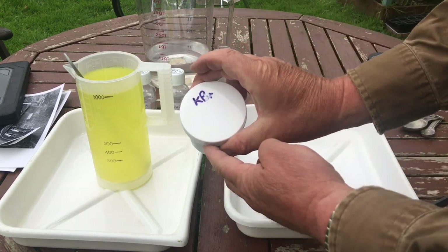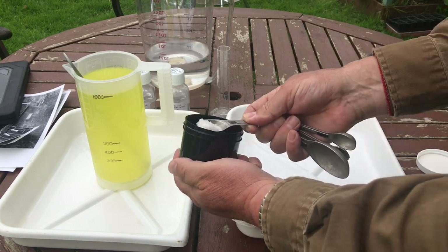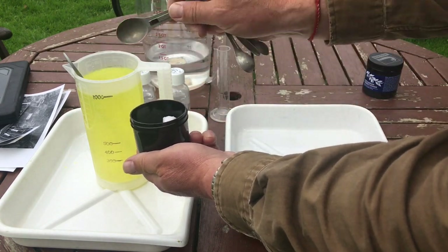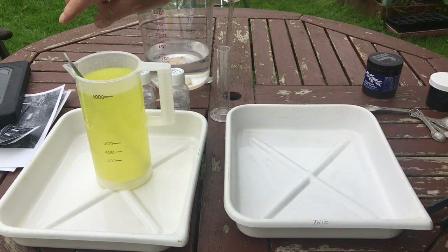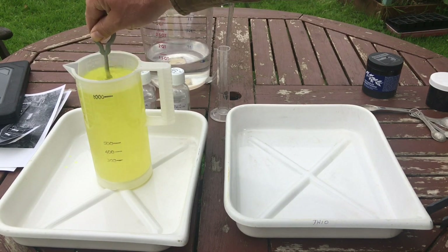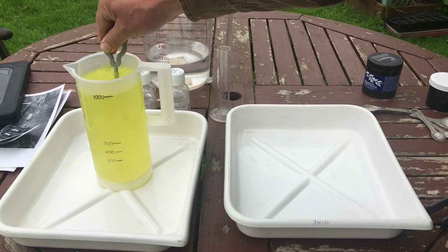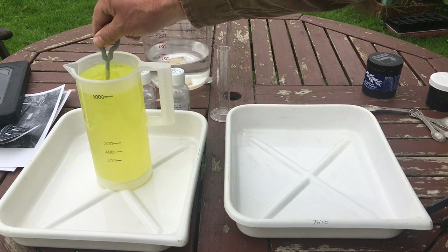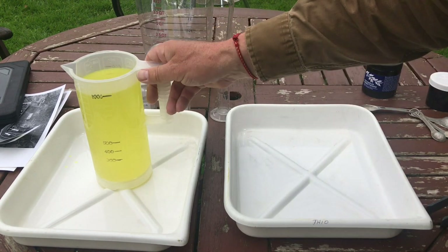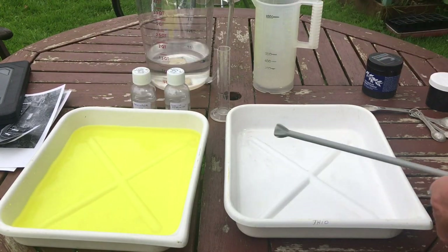And one and a half teaspoons of potassium bromide - approximately one and about a half. Stir that in. You'll recognise the colour of this - it's very similar to the solution we made for liquid sunshine. And of course it's going to do the same thing: it's going to bleach the print. There's our bleach. The next thing we're going to make is the toner.